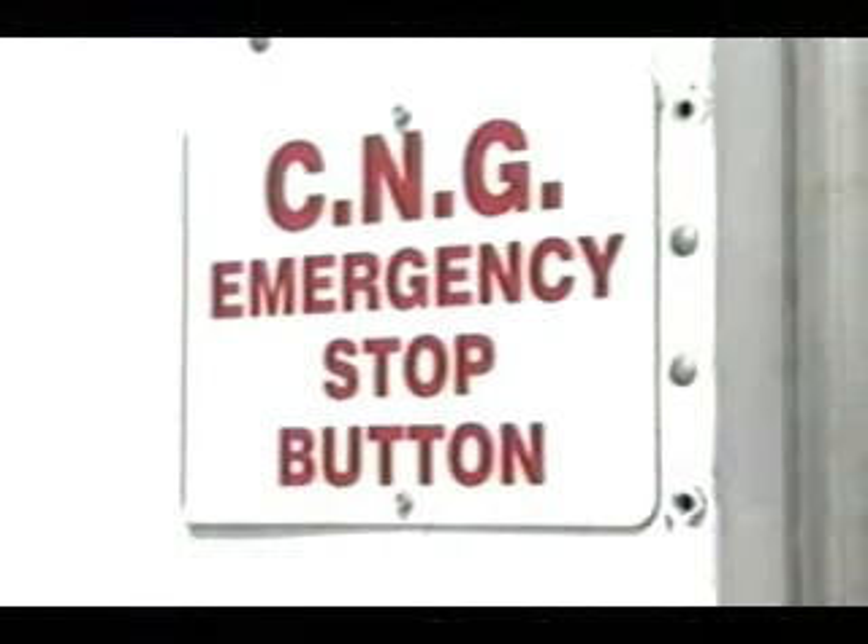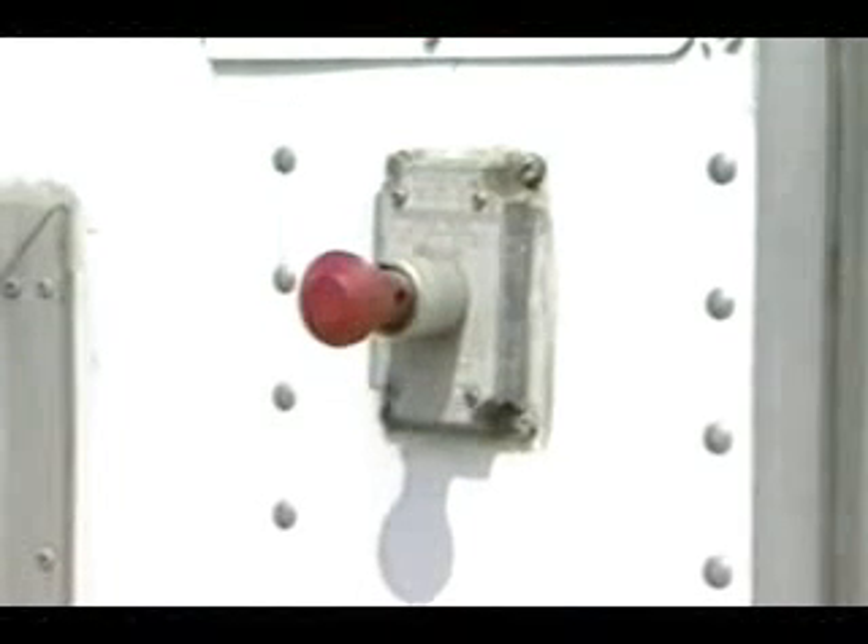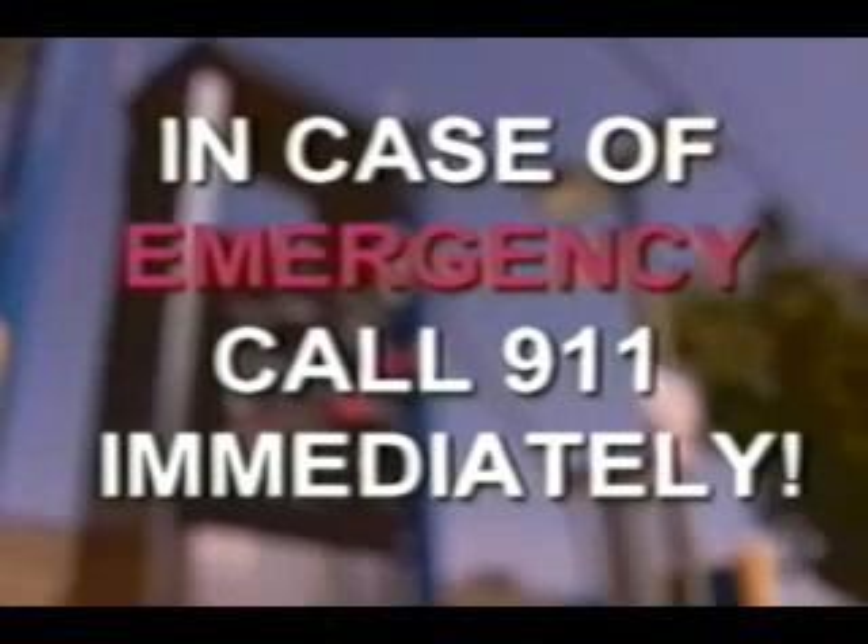In case of an emergency, such as a large leak, press the emergency shutdown button. Hitting the red button will stop the flow of gas to the entire station. A fire extinguisher is available if necessary. If there is any threat of fire, call 911 immediately.